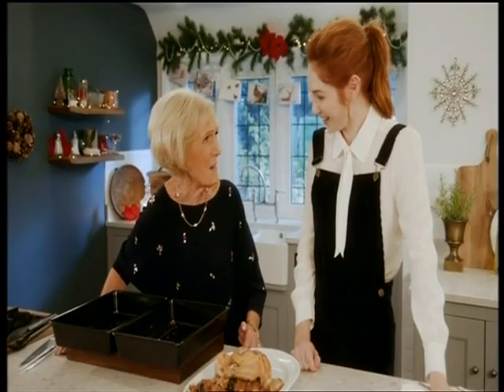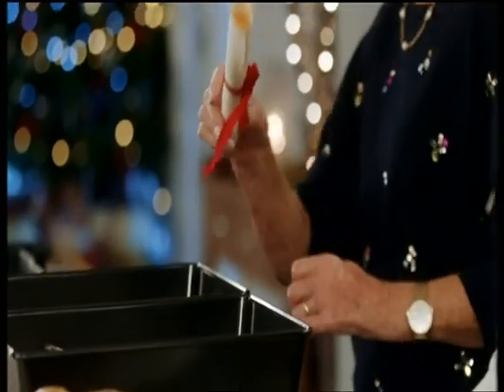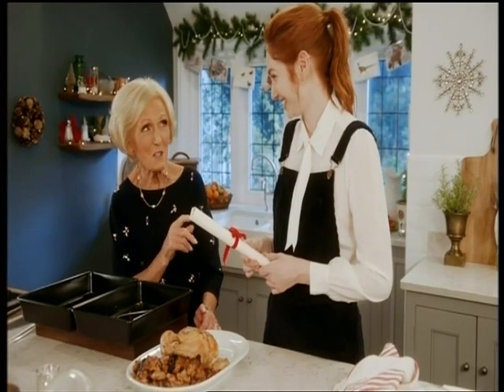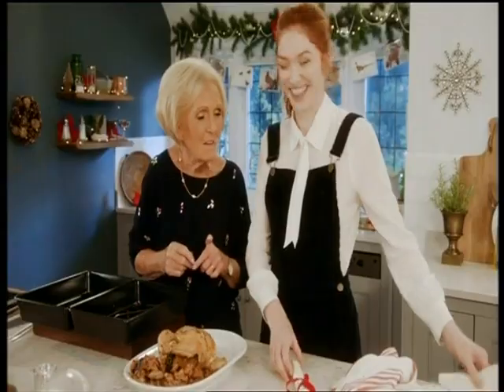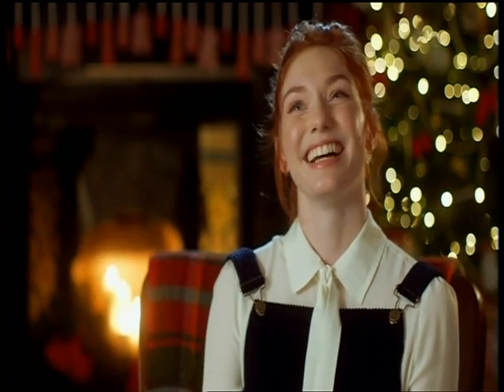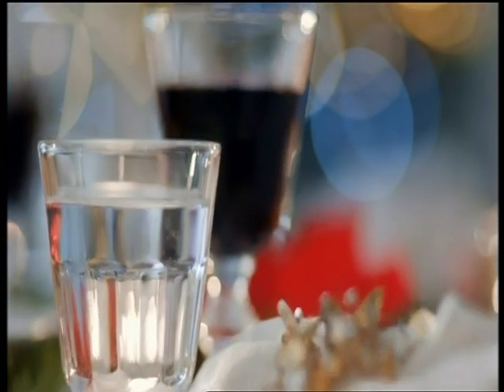Congratulations on your meringue roulade — it was superb, and here's the recipe to take home with you. But I've got a request — I definitely want that recipe of yours. Wonderful stuffing! It comes without a ribbon, but thank you very much. Mary Berry liked my stuffing — she likes my cooking. That is my claim to fame. That is fantastic!